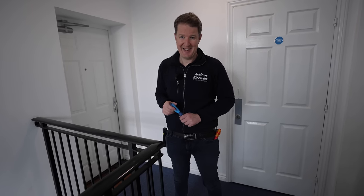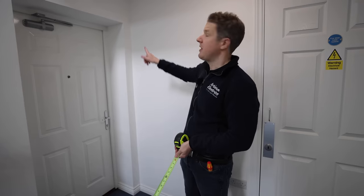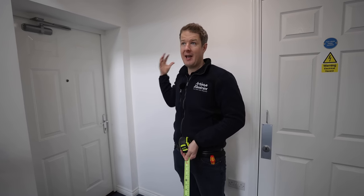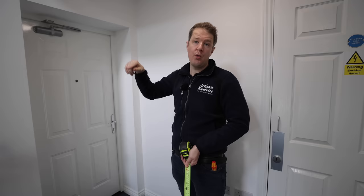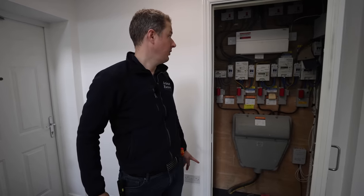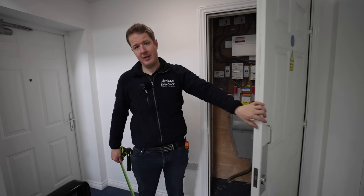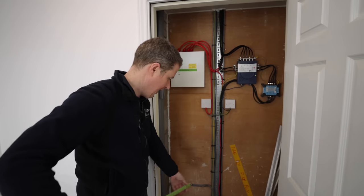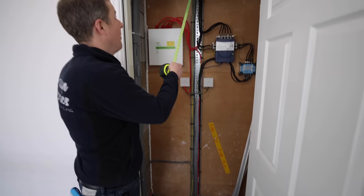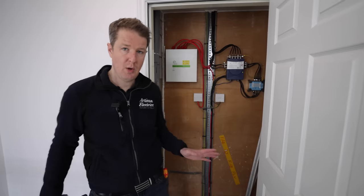The other two downstairs are even more complicated. In one downstairs flat, the consumer unit is just the other side of the corridor wall — a fairly easy run — but there's no loft space above. We could run up into the loft and follow the same route using a cupboard that has a riser going all the way up into the loft. There's a cable tray in the riser cupboard with space to run a cable all the way up into the loft and follow the same route as the two upstairs flats. Doable, not too complicated.